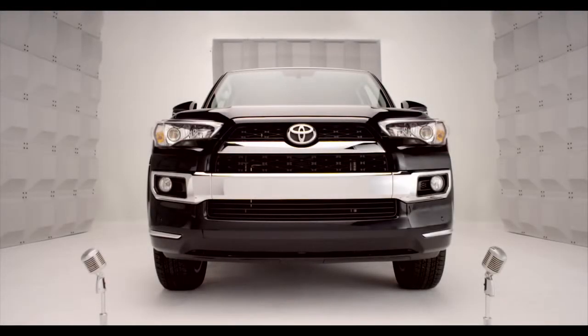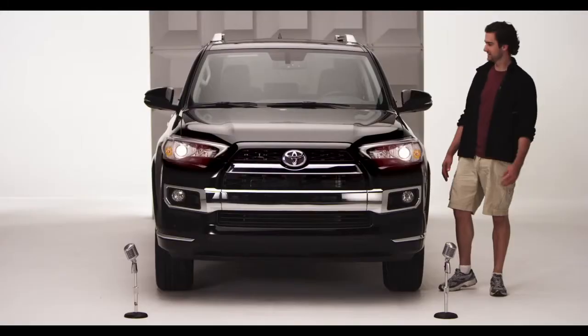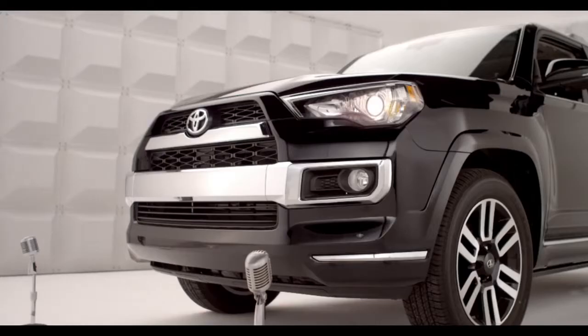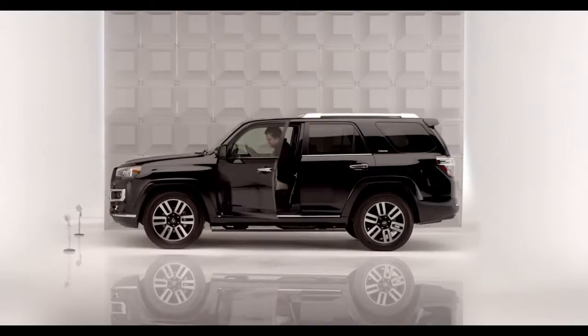Toyota Forerunner Homelink. Okay, time to program the garage door opener. No, I'm not talking rocket science. And no, you don't have to be a techno whiz, because the Forerunner comes with Homelink.